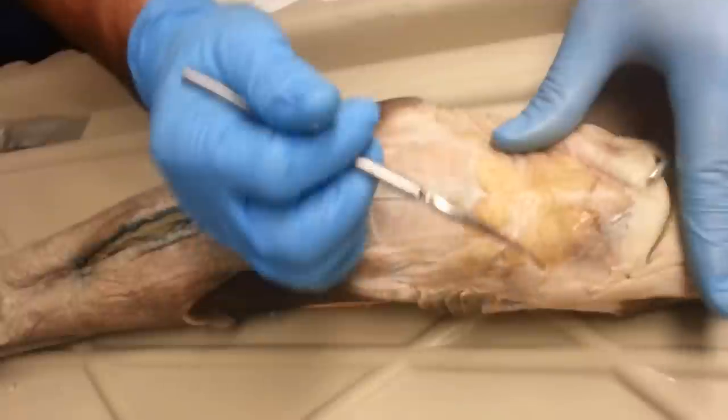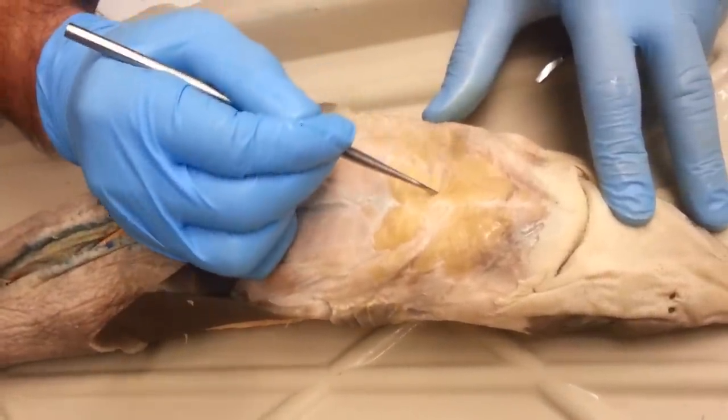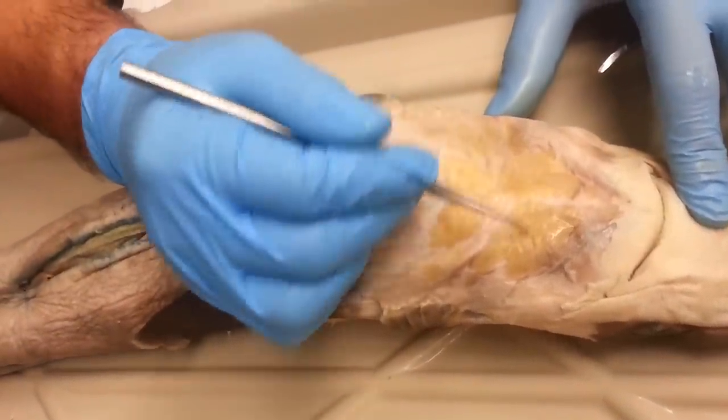The first muscle we're going to talk about is the first ventral constrictor, which goes from here, and around there, and there. So this is all the first ventral constrictor. It's also known as the intermandibular.